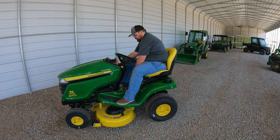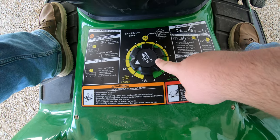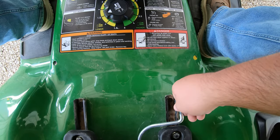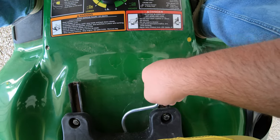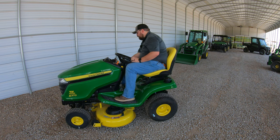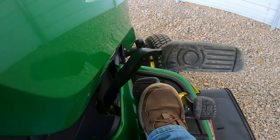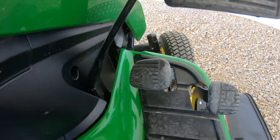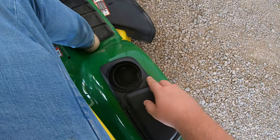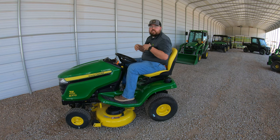The deck position setting is right here between my feet, along with a sticker showing different information. Also between your legs is a seat adjustment — a silver lever you push in to scoot the seat forward or backward, accommodating multiple operators. On the right-hand side we have our twin-touch pedal system with a clearly marked forward pedal and a reverse pedal for easy operation. Lastly, on the far right fender, there's a cup holder and a covered storage box — great for keys, cell phone, wallet, and other items you want to keep on board.